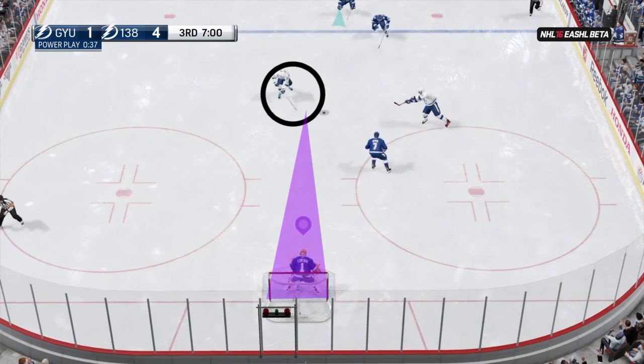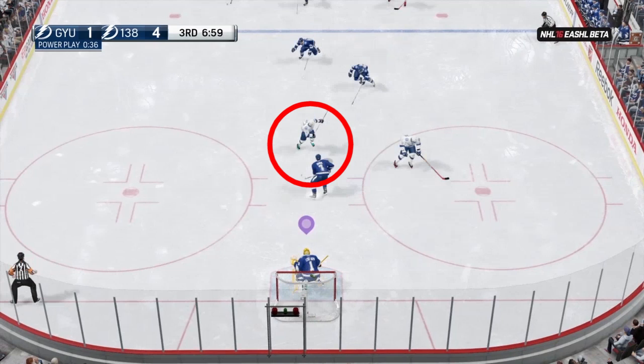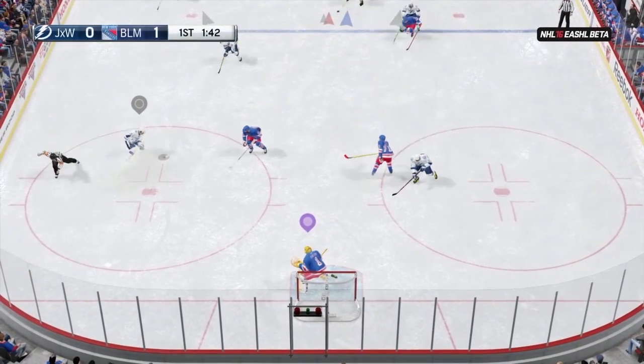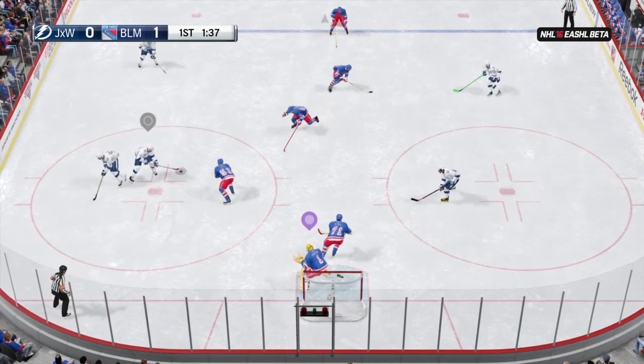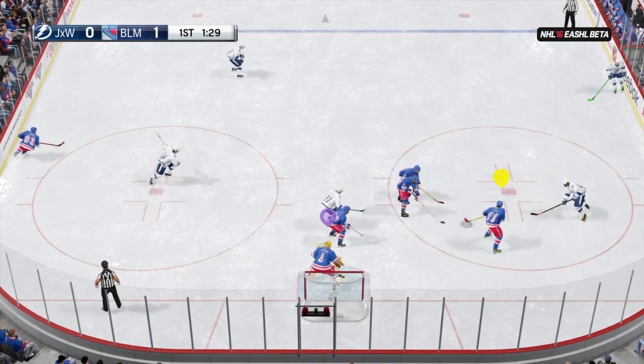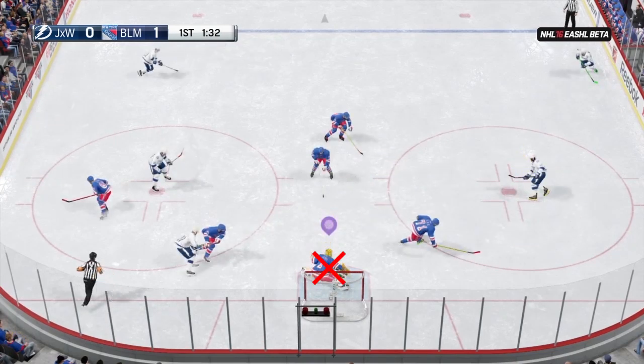Don't do anything too crazy if you don't see him wind up. Depending on how far away he is, either use the precision movement or a T push to get squared up. If he's taking a shot, I suggest just a regular butterfly slide with L2 or left trigger and R2 or right trigger. When doing a regular butterfly slide, make sure you move the left stick left or right first before you hit the triggers. If you don't, you're going to drop down into your butterfly and get stuck down there, so you have to move left or right first.